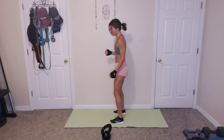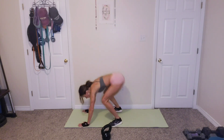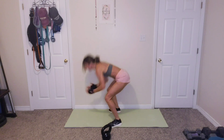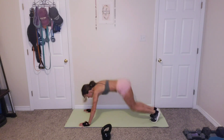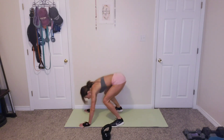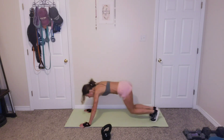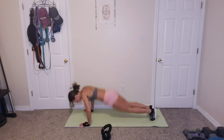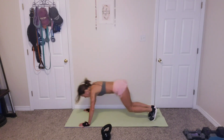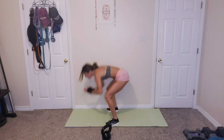10 burpees. Let's go. 1, 2, 3, 4, 5, 6, 7, 8, 9, one more, 10. Oh my.